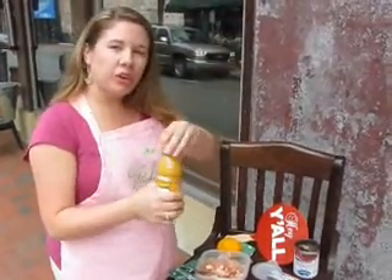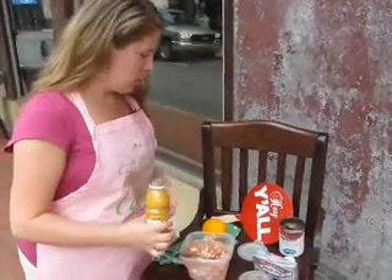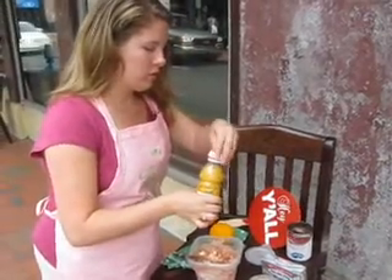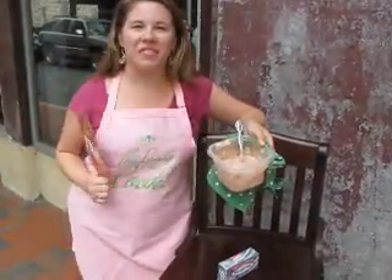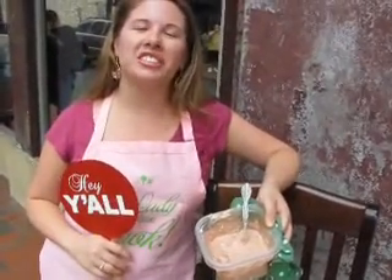And if you want, this is an optional ingredient — you can do about one tablespoon of fresh orange juice. Just give it a little more of that citrus pop. We're just going to eyeball it. It is hot here in Savannah, but this refreshing Savannah Summer Dip is going to really cool you down. They're about to ring the lunch bell, so we're going to go in and have our lunch at the Lady and Sons. Thanks for joining me today — I hope you can make this delicious dip at home.